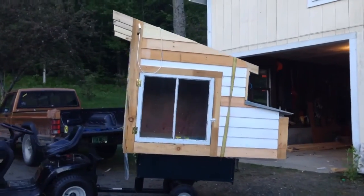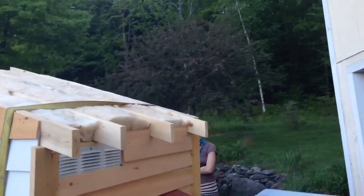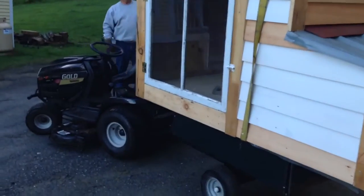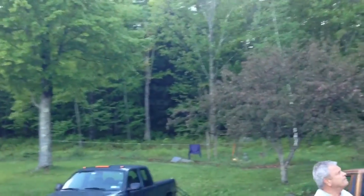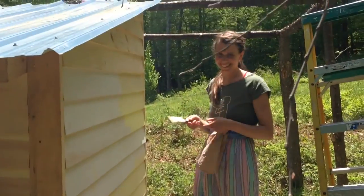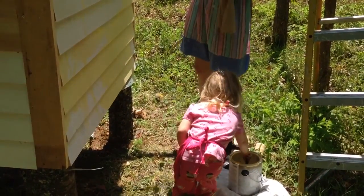Here she is, emerged from the garage. She's almost ready — still needs some finish work and the roof isn't on yet because we didn't want the added weight at this point. It's moving day — the coop is out of the garage and we're bringing it up to its spot. Now it's time to paint. We're painting it yellow.